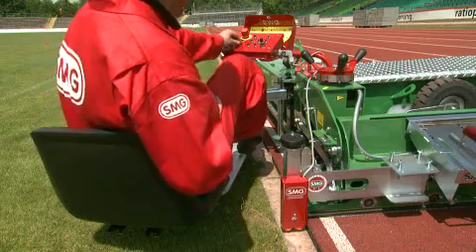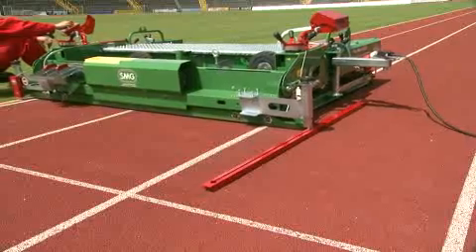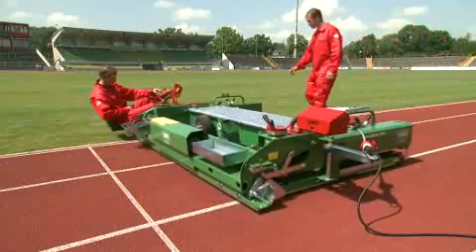When a very even coating is required, a sensor and scanning device can be used. In this way, optimum leveling is achieved automatically.